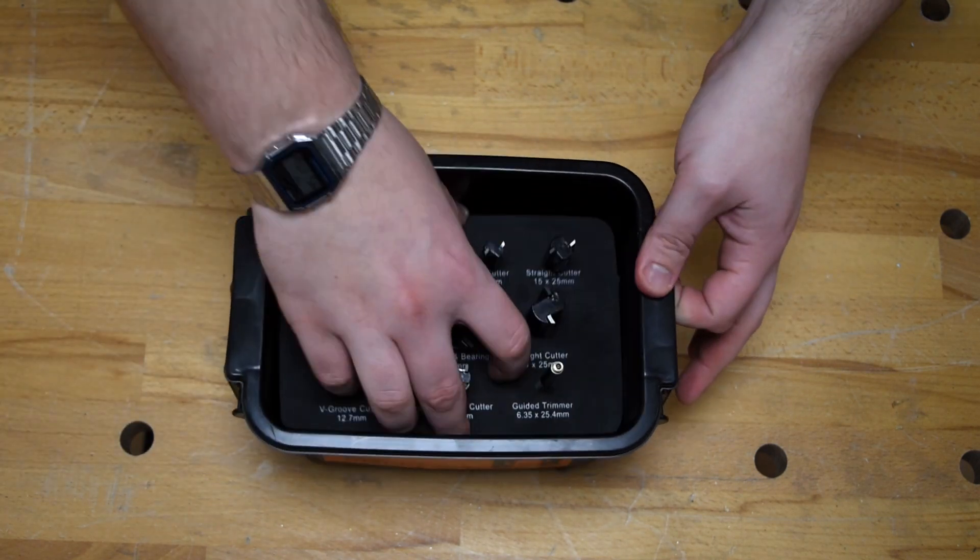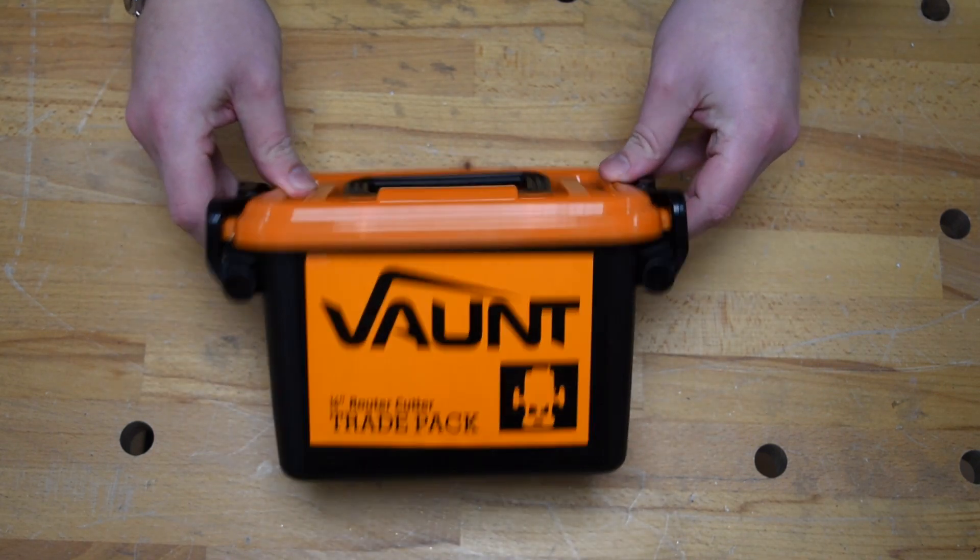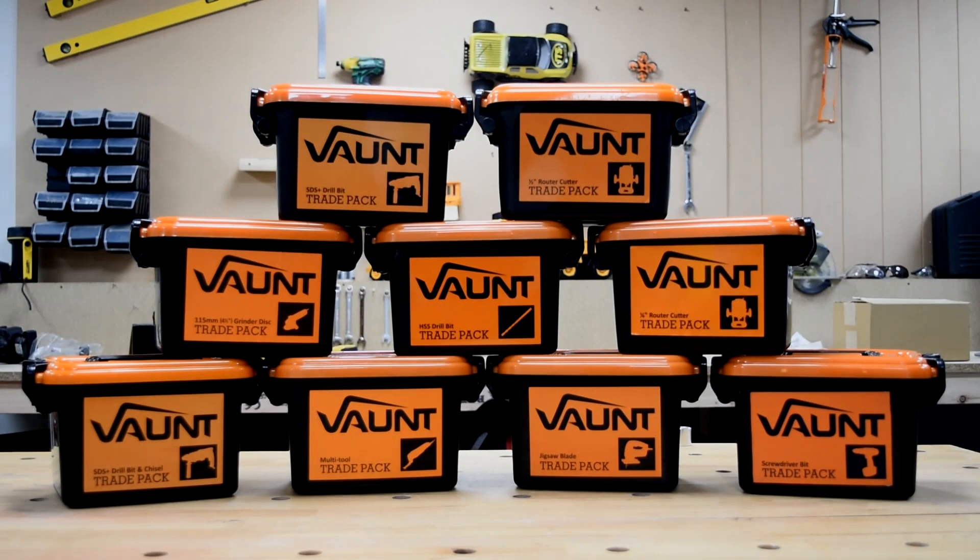All these bits, plus the cutters themselves, are contained nice, safe, and secure in the Vaunt trade pack itself. This trade pack, along with a huge range of others, is available exclusively at its.co.uk. Head over there now and take advantage of our multi-buy offer.